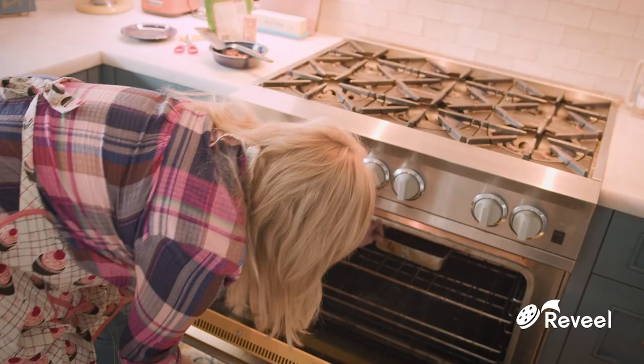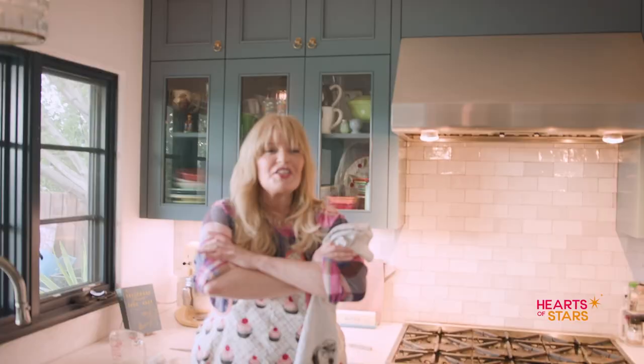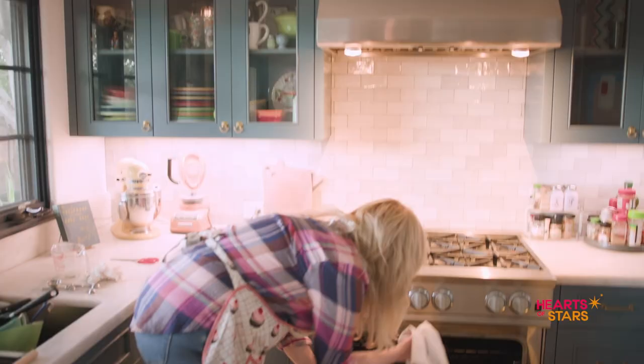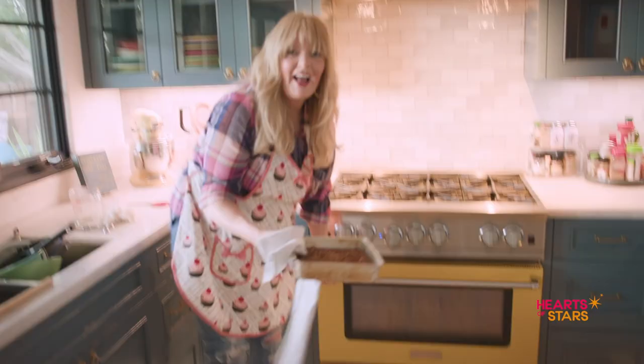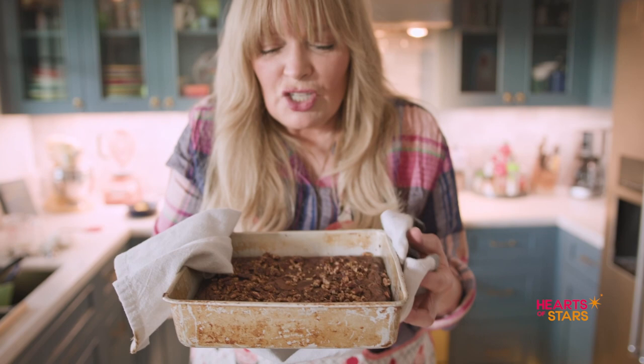All right, it's going in. 32 to 35 minutes until toothpick inserted one inch from edge of pan comes out clean. Ding. Guess what? The brownies are done. Oh my gosh, they're perfect. They look delicious. Can you smell that? It's fudgy, pecany, chocolatey, and a scent of Dolly.